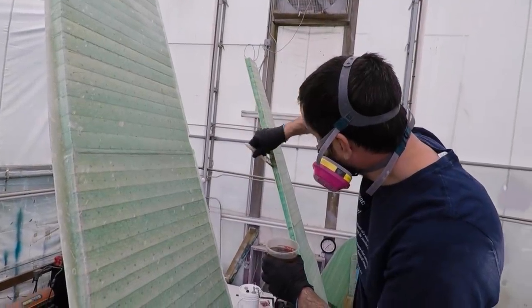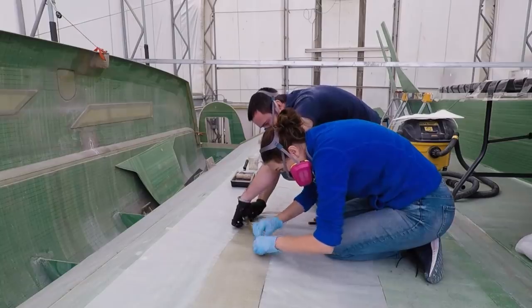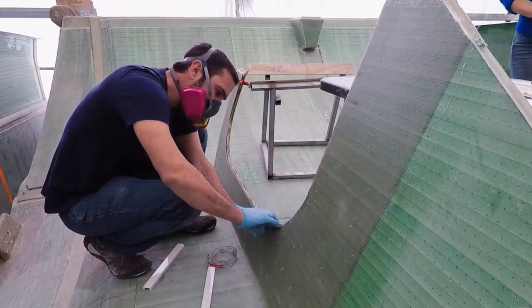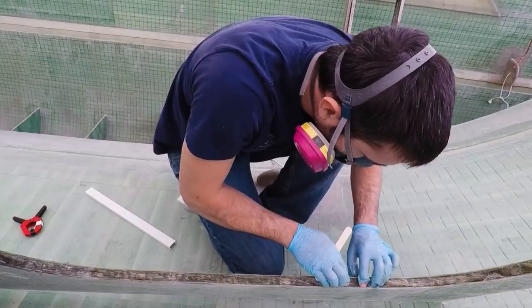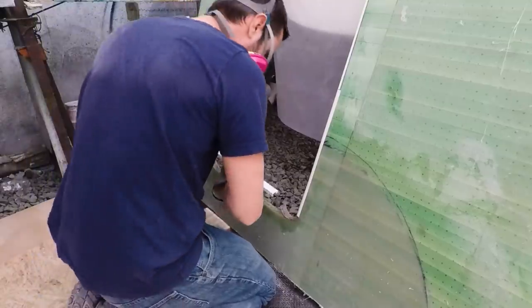Make sure to join us in a few days for part two of this episode, where we add a rope of unidirectional fiberglass to these doors to give the core surrounding the opening extra strength — but this time we go at it with a few added tricks up our sleeves.